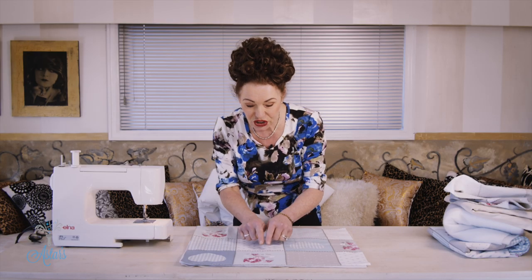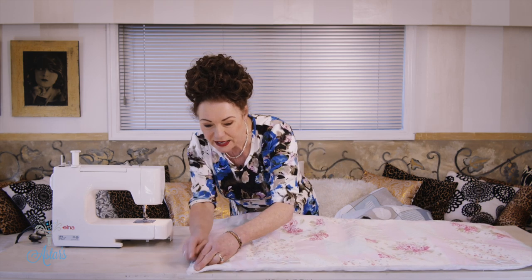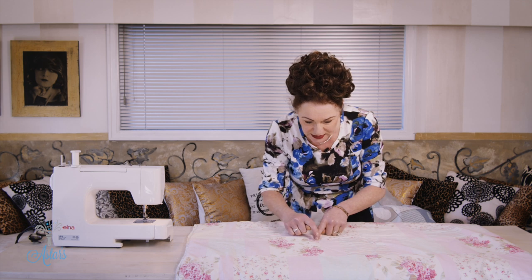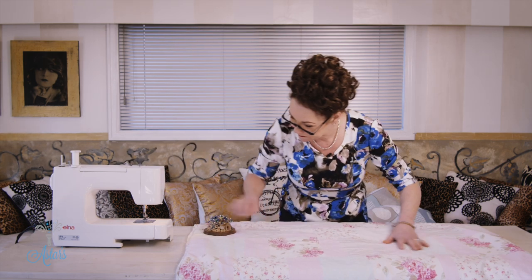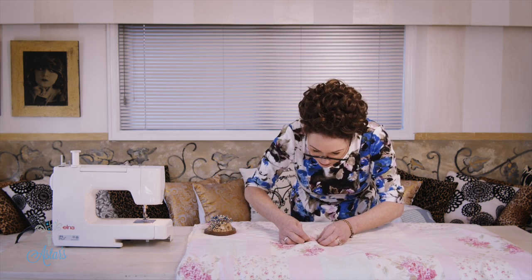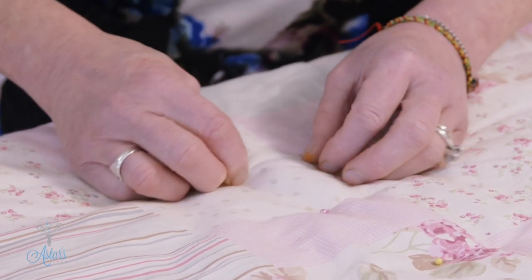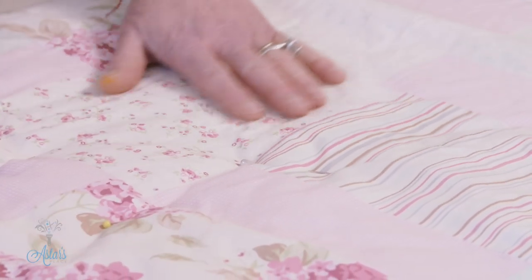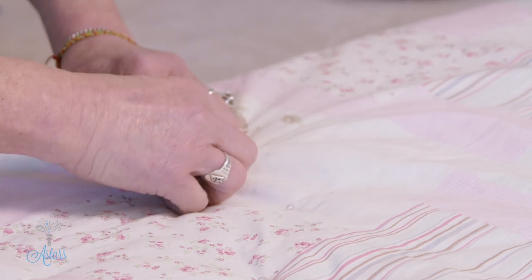Now you can either hand stitch all your little squares to quilt it, or you can do what I'm about to do now, which is my cheats way. Here's my three layers all ready to go and I've done the zigzagging around the edges. The next thing is to get your sewing machine — you can see I've got all these little squares in here. Before you sew, what I like to do is pin from the middle of your fabric and work from the middle out. You really need big quilting pins like these ones with the pearl heads — they're the best ones to use.